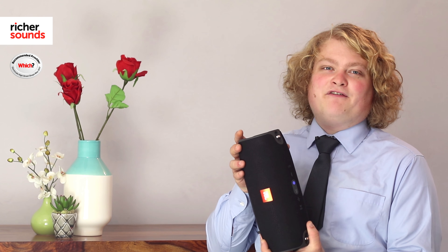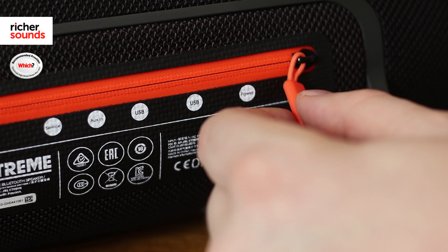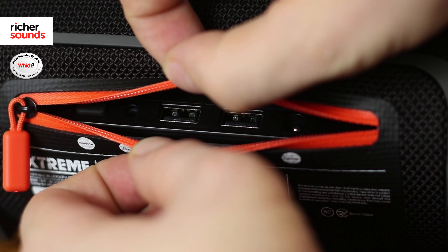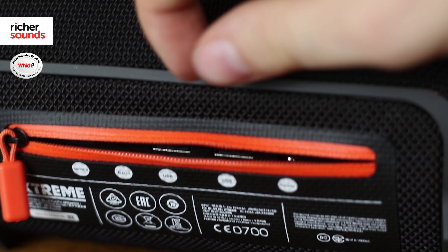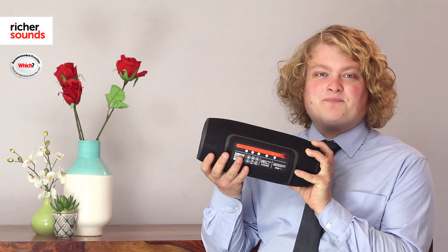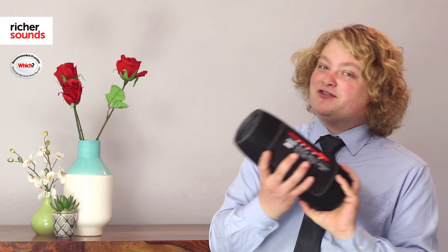Despite the big sound and the big size of the JBL, it still hosts an impressive 15 hours of playback on a single charge, which is more than enough for a day out at the beach. JBL have gone one step further than most and offered dual USB outputs, so you can charge two devices off the internal battery on the speaker, ensuring that if your phone starts running out of battery, the party won't stop.